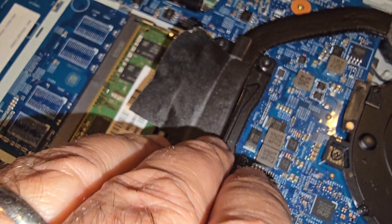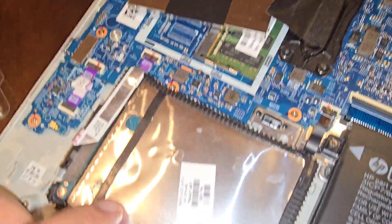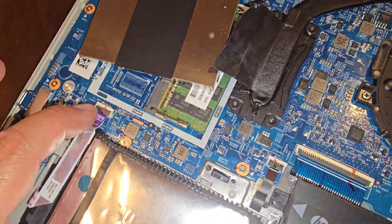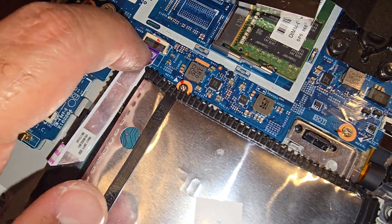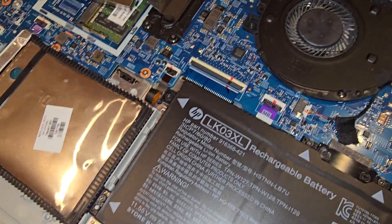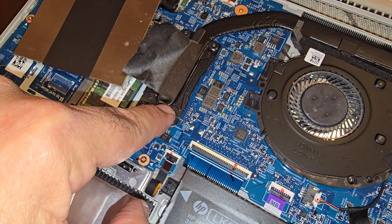I'll put this back on later. This is where the hard drive is and you can take that apart if needed. This is the battery of course, and the processor is here.